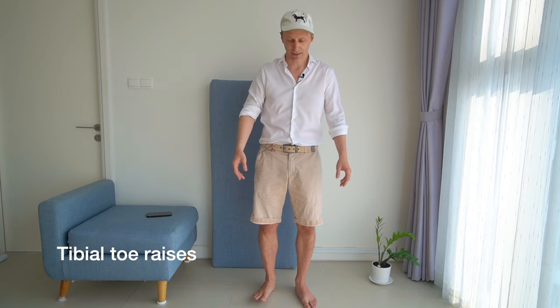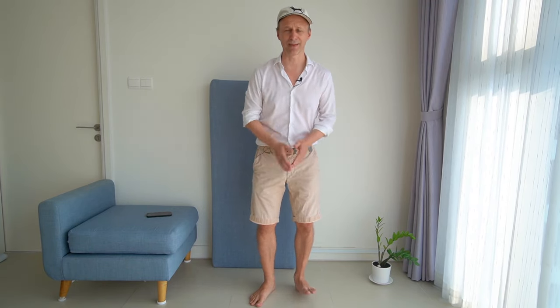On to the next exercise: tibial toe raises, which means you actually lift off the forefoot. Try it with the right foot first — lift off the toes and the forefoot, keep standing on your heel, then tap down the forefoot on the floor. You should be able to make quite an audible sound. Think about how you use your whole self, the rest of your body, to support your foot and be able to make an audible clap against the floor. This is already the basis of a musical piece.